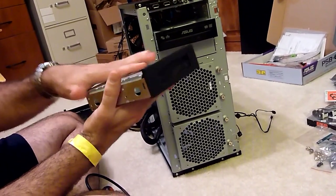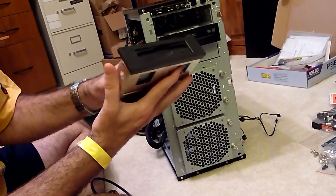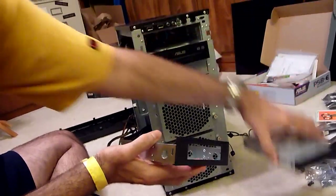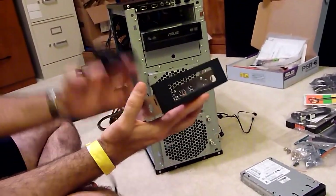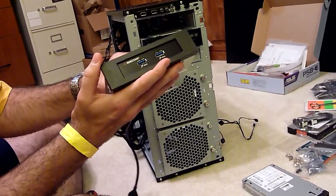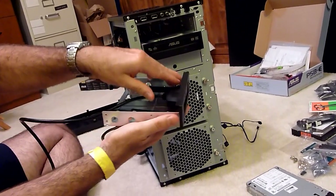It looks like a floppy drive — this is basically a fancy floppy drive with more capacity that people used to use about 10 years ago. This comes in one of these brackets, so I just took that out and now I have a bracket that this will slide right into. It's the same size hole that a floppy drive would go in — that's what this is built to fit.